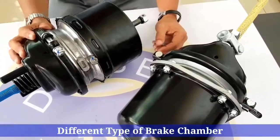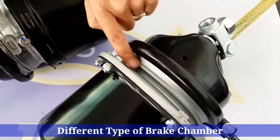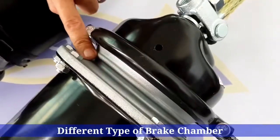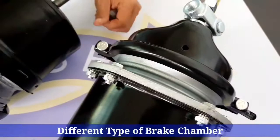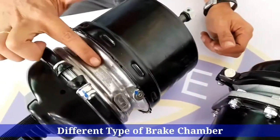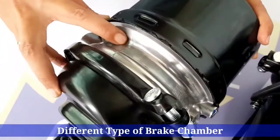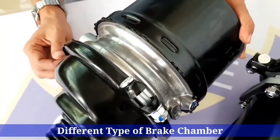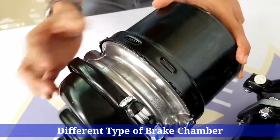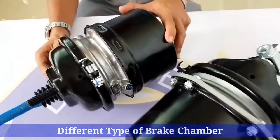So other than that, the difference in quality is this part — this is the major part of it. Look at this: this is a cast iron part, it's being cast, the metal being cast. Whereas this one is an aluminum alloy. So this part plays an important role and the cost difference between these two is the quality of it.